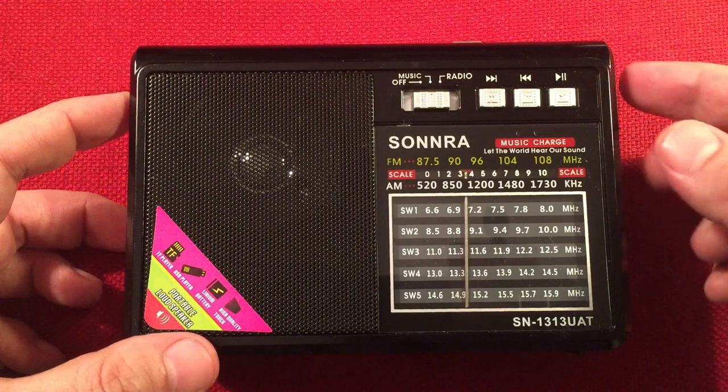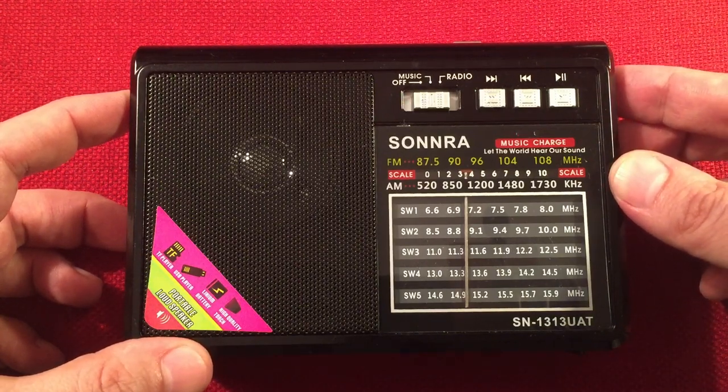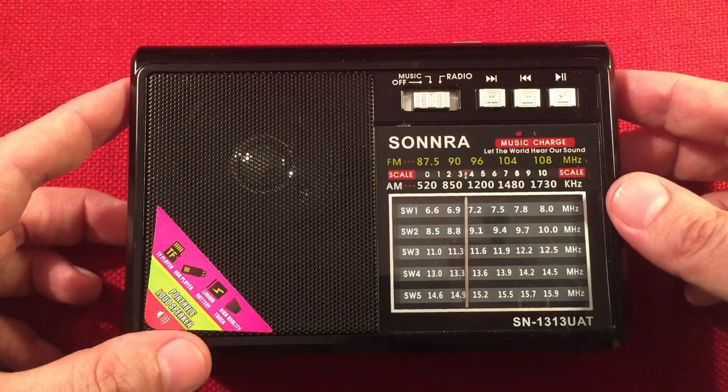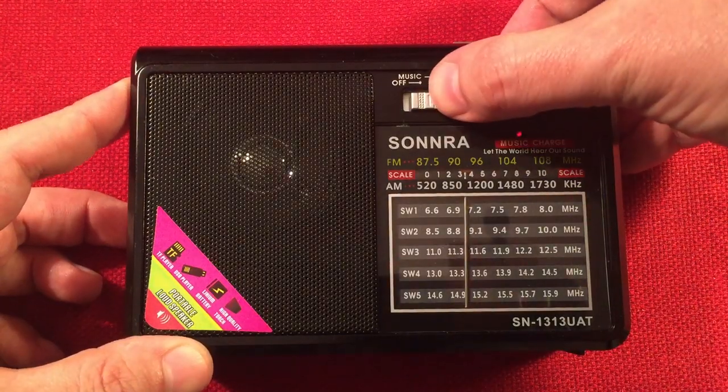The volume is really touchy — it's either on or off right there at the bottom. There's no headphone jack, which is good, otherwise you'd probably blow your eardrums out. Let's turn that off and jump to shortwave.